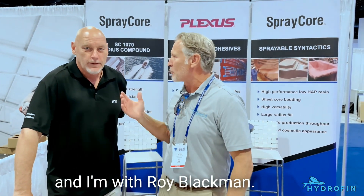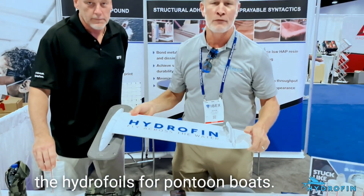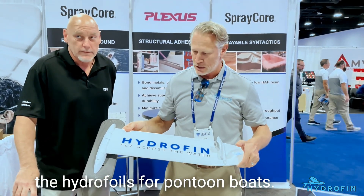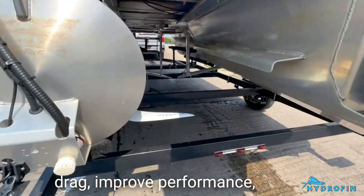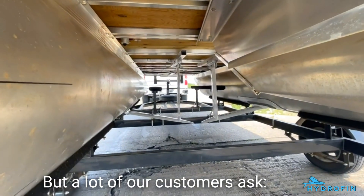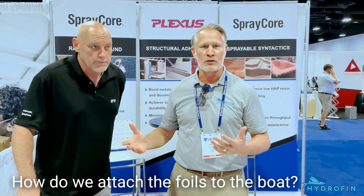Hey everybody, it's Jason here with Hydrofin, and I'm with Roy Blackman from ITW Plexus. We are here at the IBEX show in Tampa, Florida. I wanted to have a little conversation with Roy because for Hydrofin — for those of you who don't know — we've got the hydrofoils for pontoon boats. These generate lift to the boat to reduce drag and improve performance and speed.